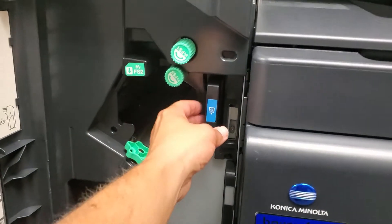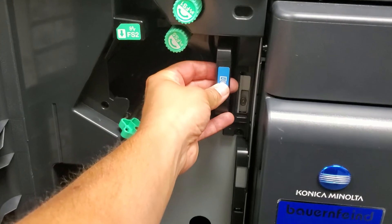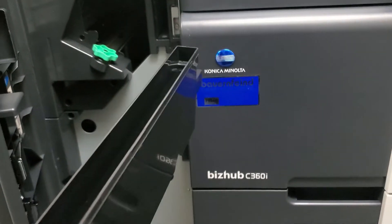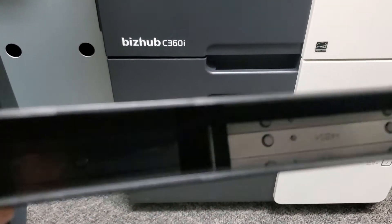The punch scraps are located in a small container on the right side of the finishing unit, denoted by a blue marker. You will pull out this container. This container will be full of punch scraps at that time. Simply dump those out into a garbage can.